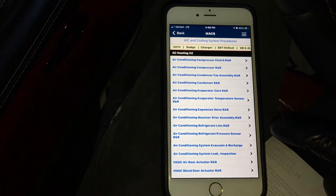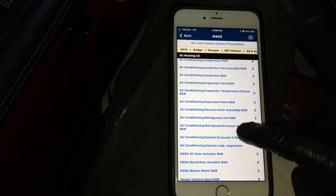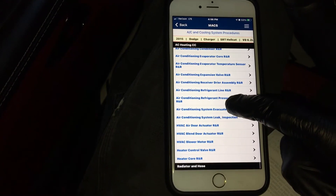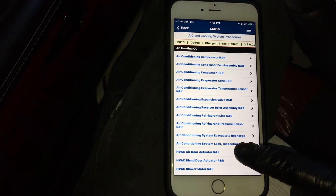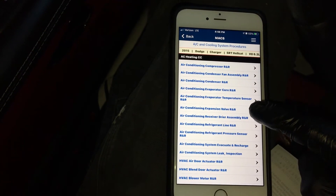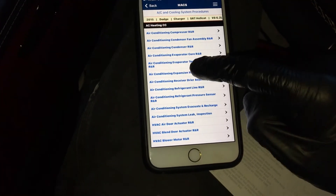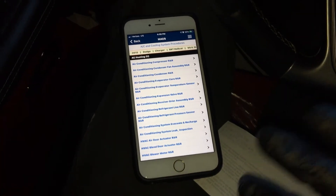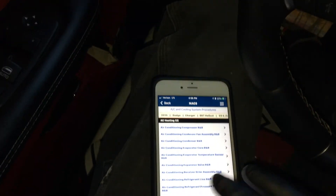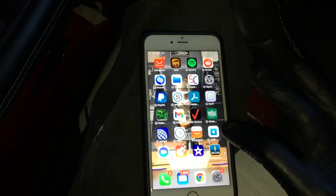Going through the procedures — air conditioning, control valve, heater core, blower motor — they've got a lot of information in here. I might have to do just a dedicated video on this Hellcat. I think that's what I'm going to be doing. This Hellcat deserves its own video.